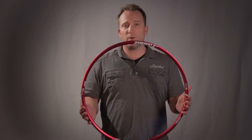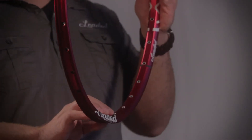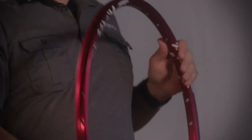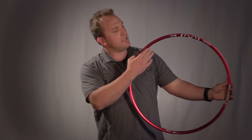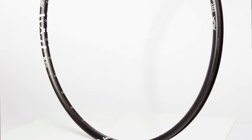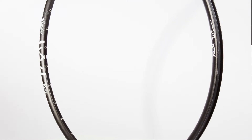Some of the features that make this rim unique are the fact that we add eyelets. The rim is also welded, not pinned. We use a process called shot painting and anodizing to finish the outside of the aluminum, which actually hardens the surface tension of the aluminum, making it scratch and dent resistant.